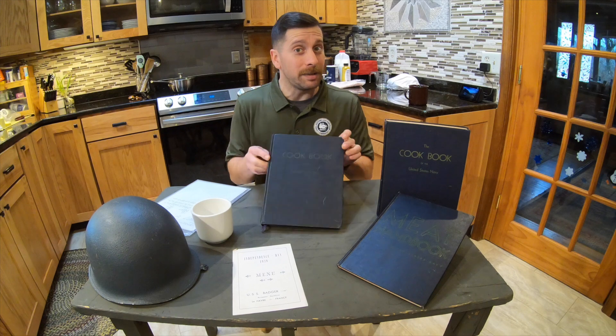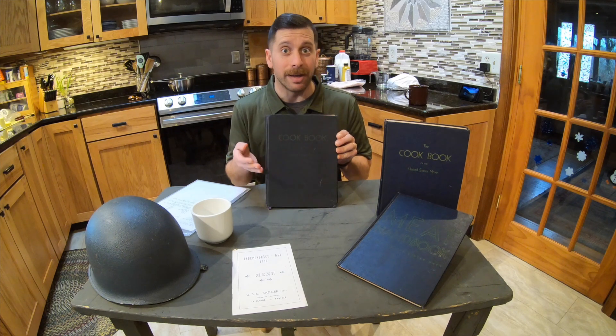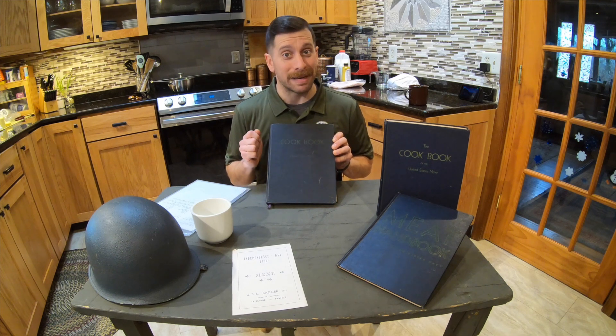Hello, Tom Frezza here for the Naval History and Heritage Command, and today we are again going to be cooking with history with a recipe out of the 1944 edition of the Cookbook of the United States Navy. The recipe we'll be focusing on today is ham banana rolls with cheese sauce.